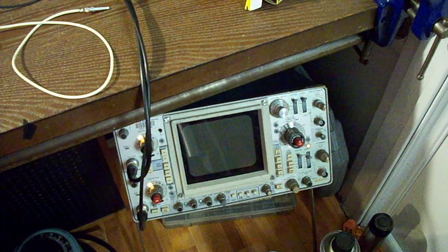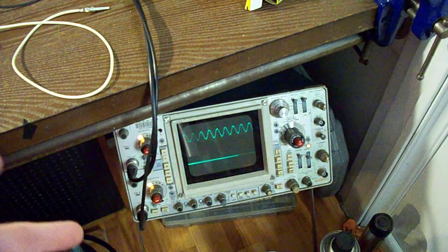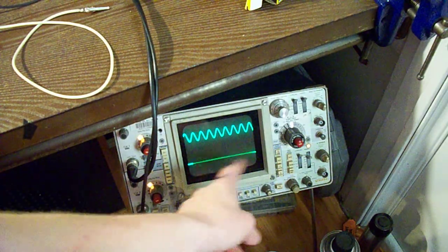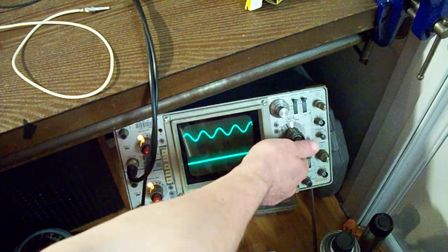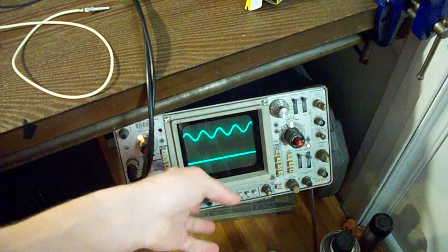The oscilloscope is connected to look at the signal going into the grid of the tube and the signal coming out of the plate, which I have isolated via a capacitor. So this is the grid signal, and this is going to be our plate output.